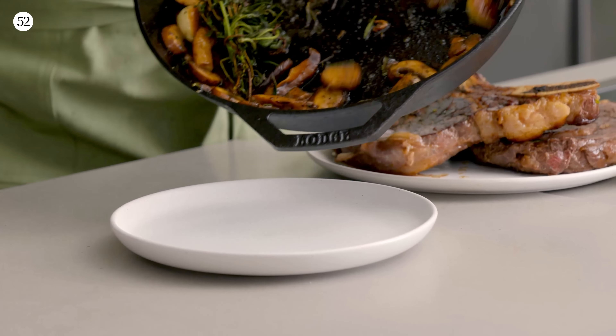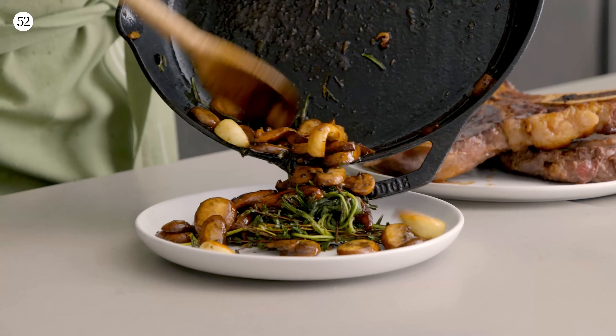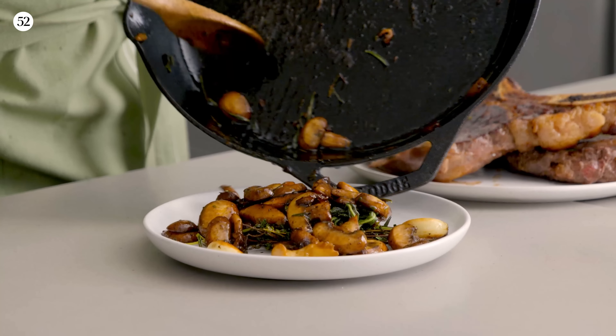Our mushrooms are all done — they're looking golden brown. I'm going to transfer them to a plate and don't forget to get all that butter out.